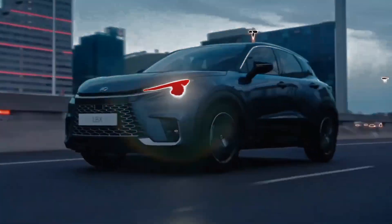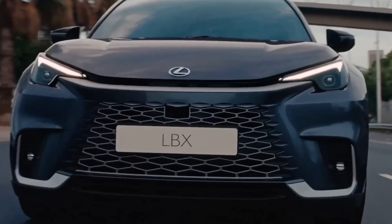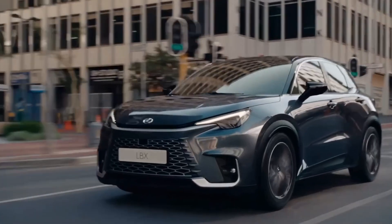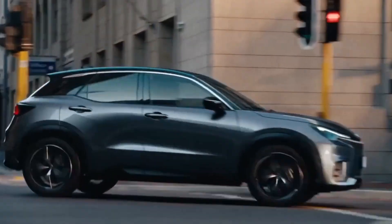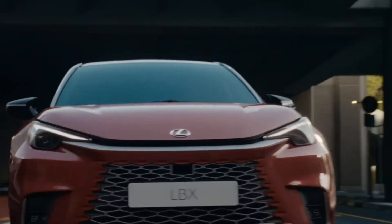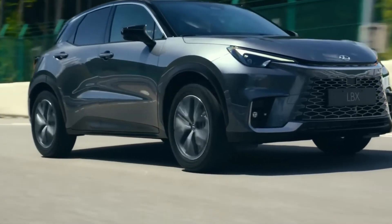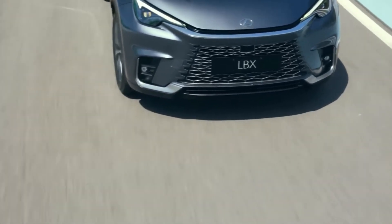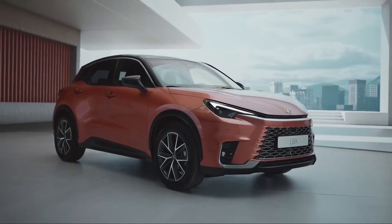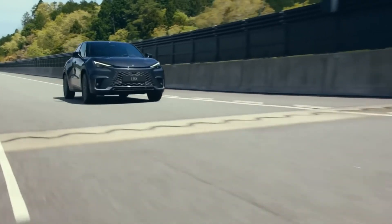Now let's talk about the engine and performance specs. The LBX is like that friend who's good at everything but you can't help but love them anyway. The LBX comes with a feisty little 1.5-liter three-cylinder petrol engine. Now, three cylinders — isn't that a bit puny? But this engine is the Napoleon Bonaparte of engines: it might be small, but boy, does it pack a punch. You'll be reaching 100 kilometers per hour — that's about 60 miles per hour — in a respectable 9.8 seconds.